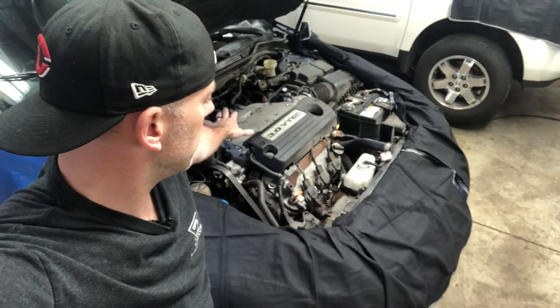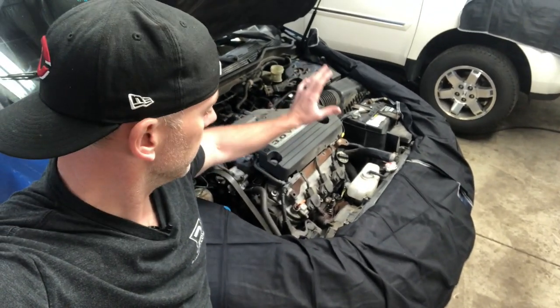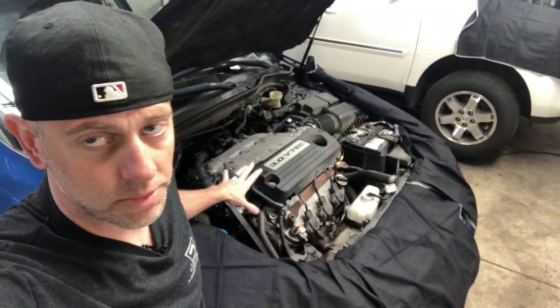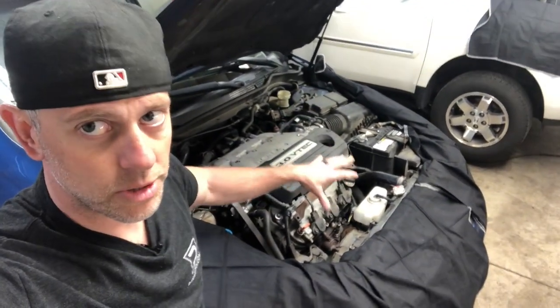So we verified the rear engine mount is good, and both of the bottom transmission mounts appear to be okay. The front engine mount is torn — well, my suspicion is it's torn; we'll find out when we take it out. And also the passenger side engine mount is most likely torn. I'm going to remove those mounts and show you what they look like.